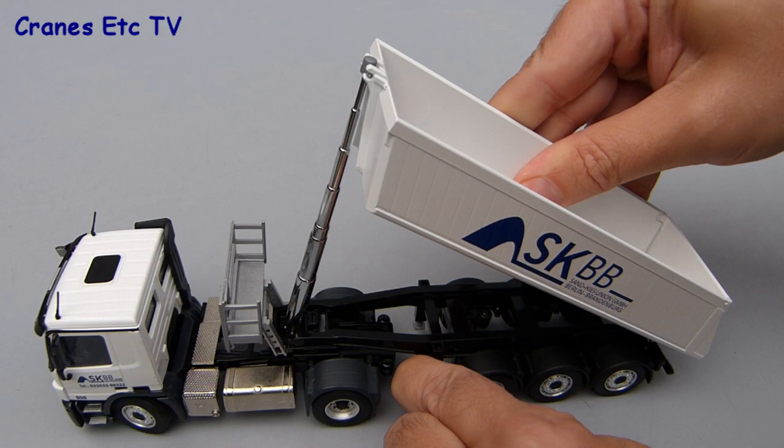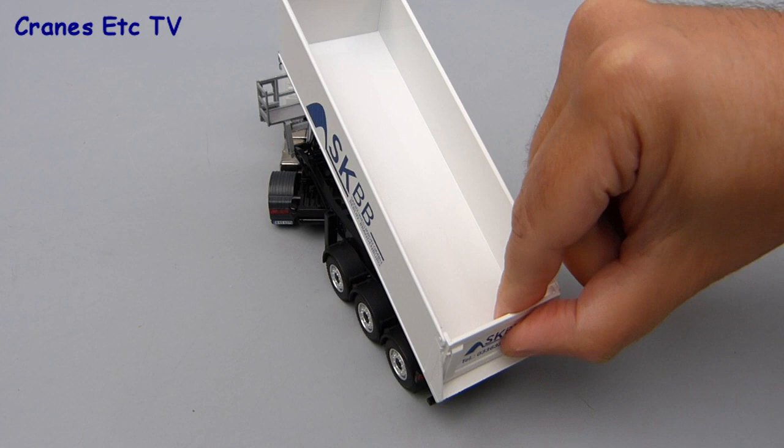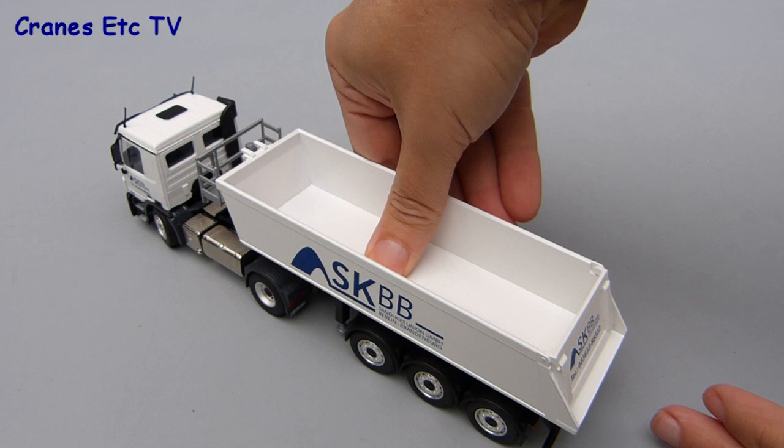Tipping the trailer is enjoyable because the telescopic ram telescopes smoothly and the body raises up to a decent angle. As you would expect, the tailgate at the rear opens, but it's a little bit stiff so it's not what you'd call a swinger. Closing the tipper body is satisfying as it smoothly goes down.